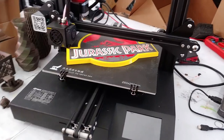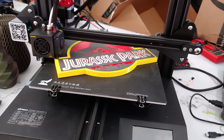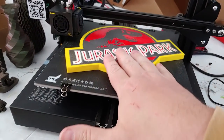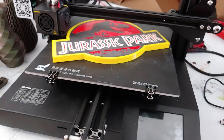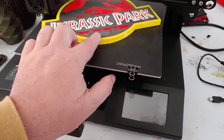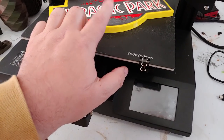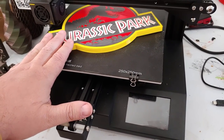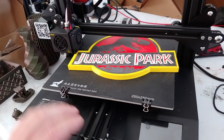This print actually came off this printer — this is the one I made on the Sapphire, and this is the one I made on the LotMax SC10. For some reason, the print came out 0.1 millimeters too short. I'm not sure why yet. I still have to figure out whether that's my slicer, my model, or if the Z-axis needs to be calibrated. I'll figure that out later.